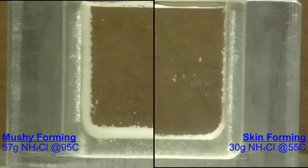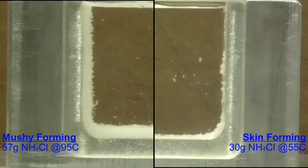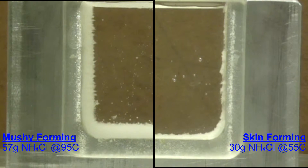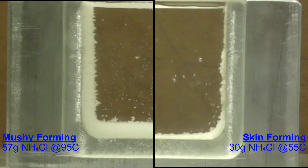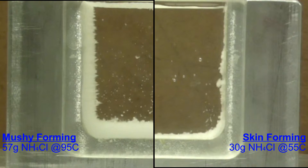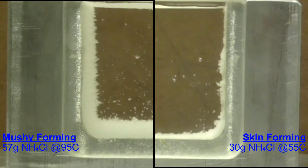On the left you see a mushy-forming mixture and on the right a skin-forming mixture. You'll notice with the mushy-forming that the thickness of the region that looks like it's solidified is much much larger. You also see dendrites peeking out on the left side, and really that region is not completely solid, unlike the skin-forming side which is much thinner.